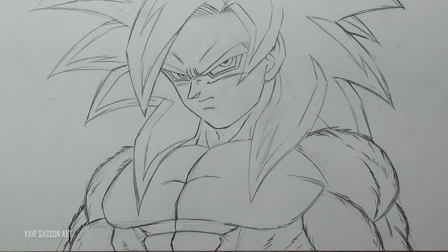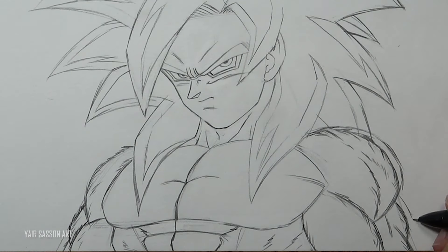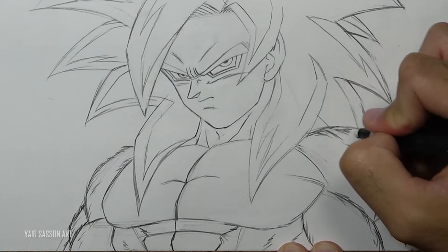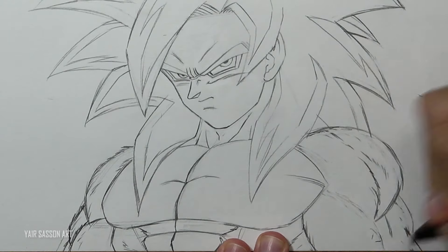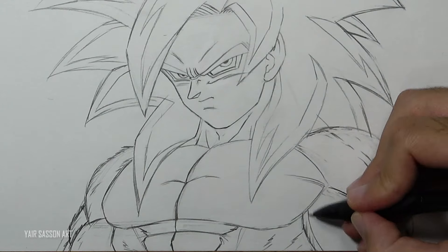What is a mistake in my opinion is that the torso should be a bit wider. I think Goku has wider shoulders in this form, so that's why we are going to make his frame a bit wider.